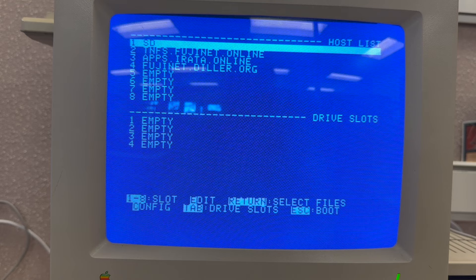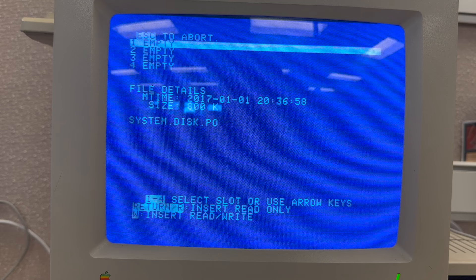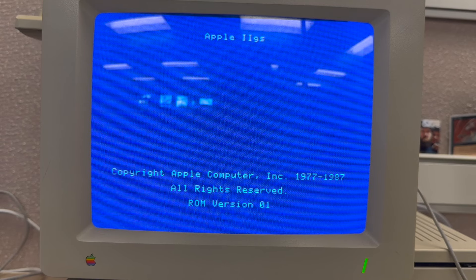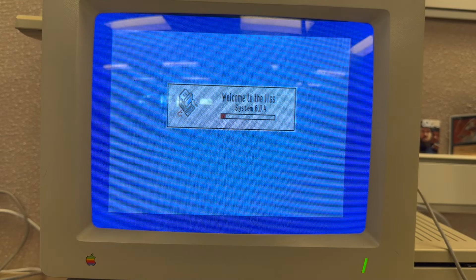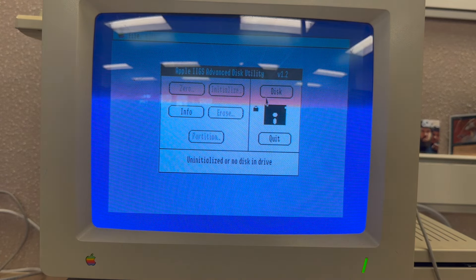One thing I had to learn the hard way is to always keep Caps Lock on, because all of these commands are for uppercase letters. Going up to my SD card and hitting enter to look at files, I can see some PO disk image files. I'll pick system.disk.po and hit enter. I can mount this one as read-write because it's a local file — I don't need to worry about write access over the internet. Now that's listed as drive slot one, and hitting escape boots off that disk image. We can see all our disks are available in the Advanced Disk Utility.